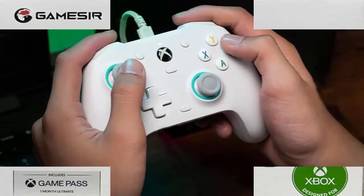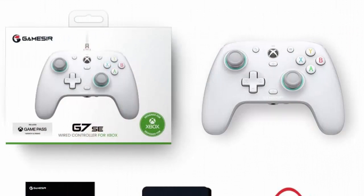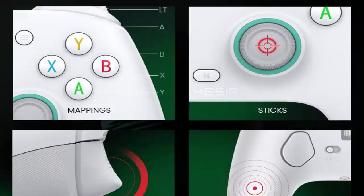Customizable experience: includes two custom back keys, allowing users to eliminate false triggers and enhance their gaming experience. Immersive gameplay: offers pulse type vibration trigger.